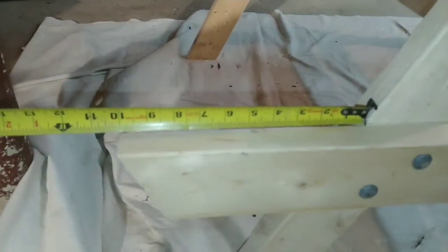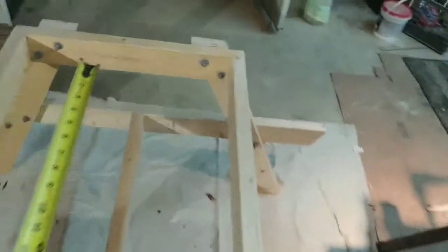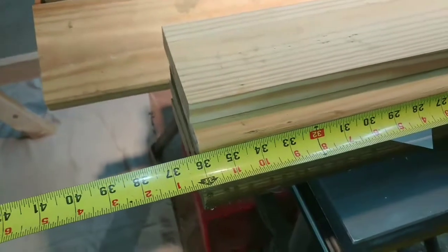I'm using two lengths of five-quarter boards — two five-quarter boards — and I'm doing five-quarter on the top as well. This is for the top and I'm making these 36 inches.